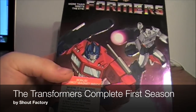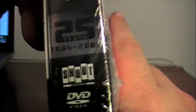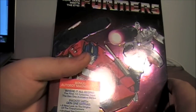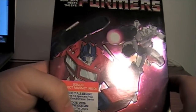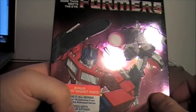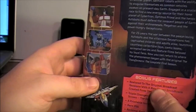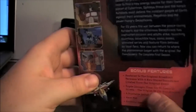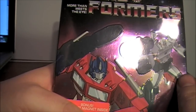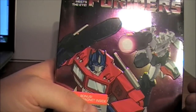Today's the release date of the Transformers G1 complete first season released by Shout. I had the Rhino releases but got rid of them — I only had two of the box sets. I wasn't too thrilled with the quality, especially how Rhino released them with missing videos and messed up video and audio tracks, especially for the first season.